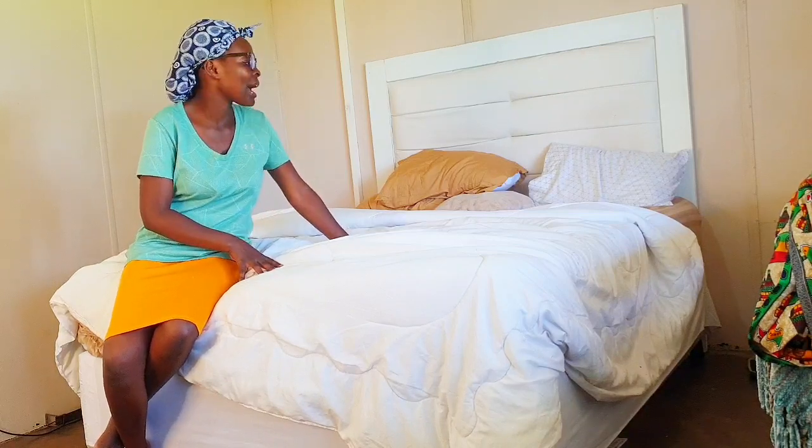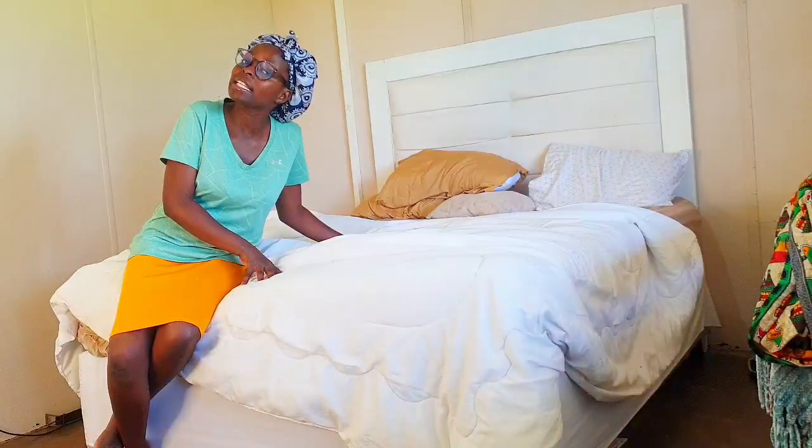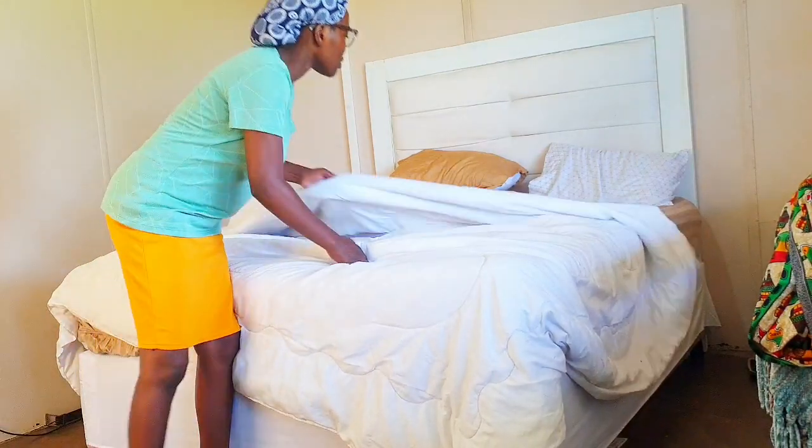Hey guys, welcome back again to my channel! Happy new year — today we are going to learn how to make a bed, regardless of the kind of bedding linens we have. We are going to make our bedding look cozy and classy. The first thing we are going to do is remove our bedding.